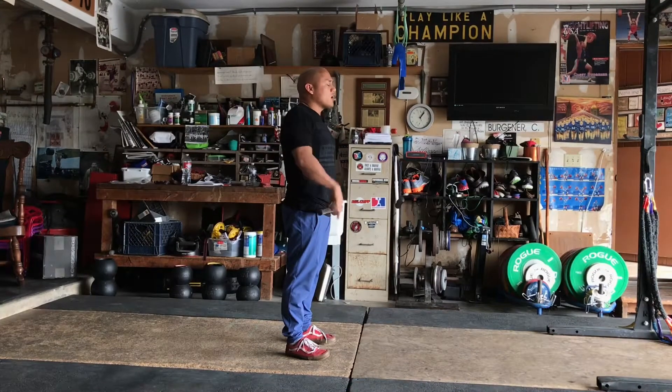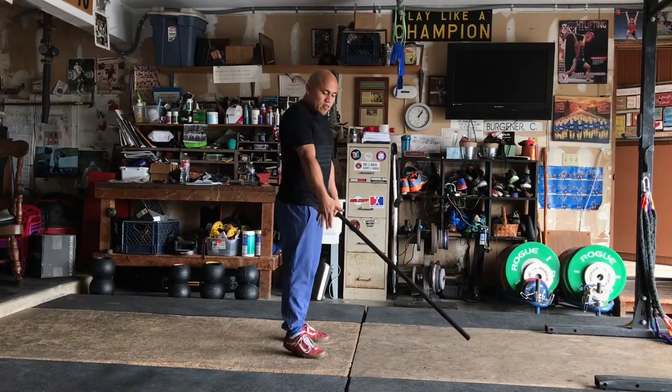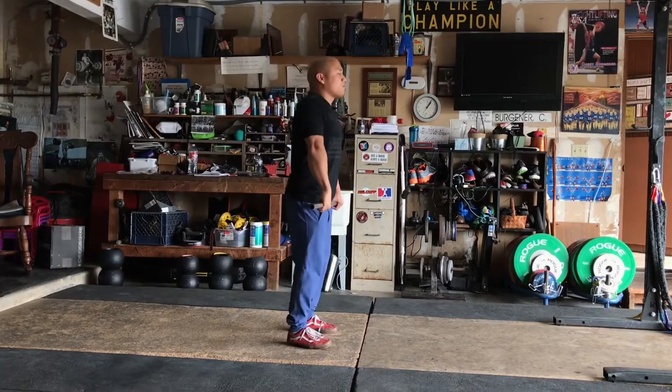The idea is we want to push hard to the floor, and if you happen to come up with your toes kind of extending at the bottom, it happens as a freebie — it just sort of happens. It's not that I'm consciously pushing off my toes.